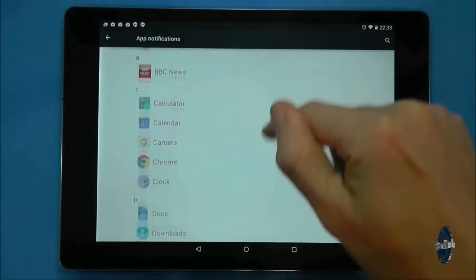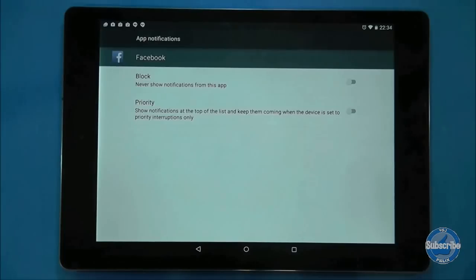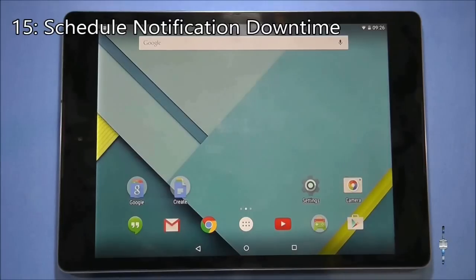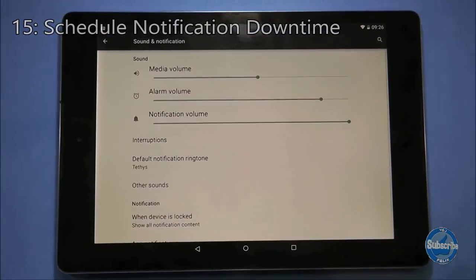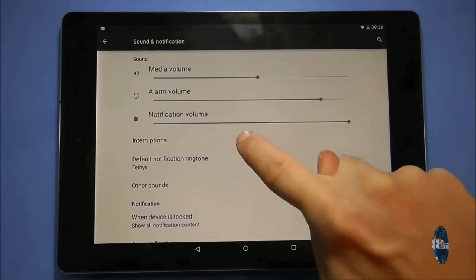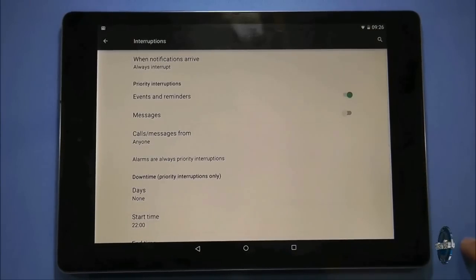You can manage each app from this screen, meaning you can completely customise how your notifications operate on your Nexus 9. To set up a more regular shift between all notifications and priority notifications, go to settings and choose sounds and notifications. The option you want this time is interruptions.